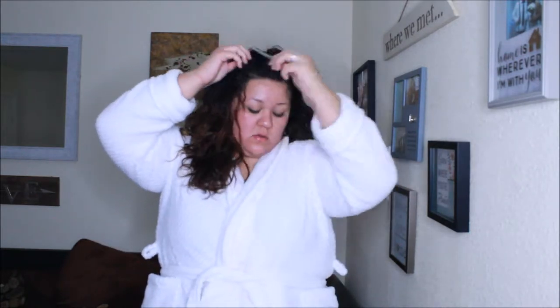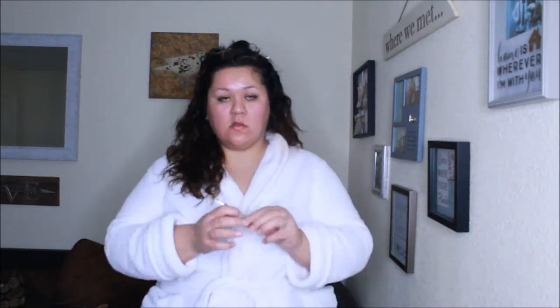Now that our hair is dry, we'll take alligator clips, put them in our roots, and let it set. Then we'll move on to our makeup, and I'll be back to show you guys the final product.